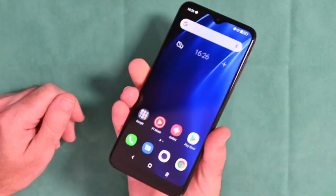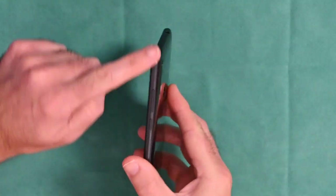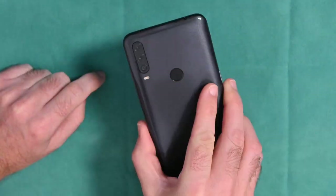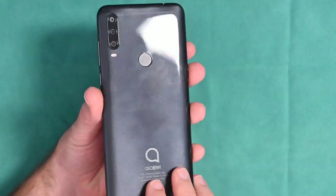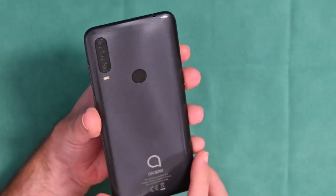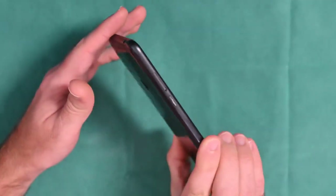Before the photos, let's talk about fit and finish. It's primarily a plastic smartphone with plastic around the outside edge, volume controls, and a power button. The back is glossy so it does show fingerprints, although it does a pretty good job of hiding them because of the space-gray finish with a slight glitter effect — that's pretty nice.